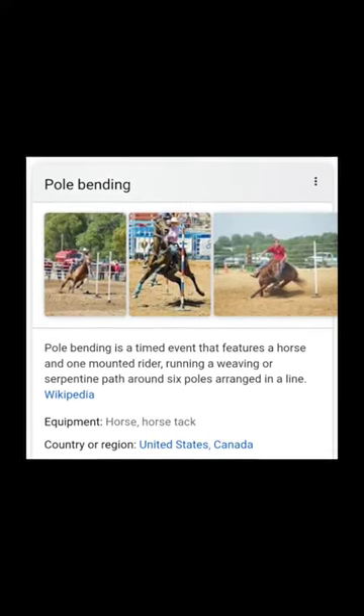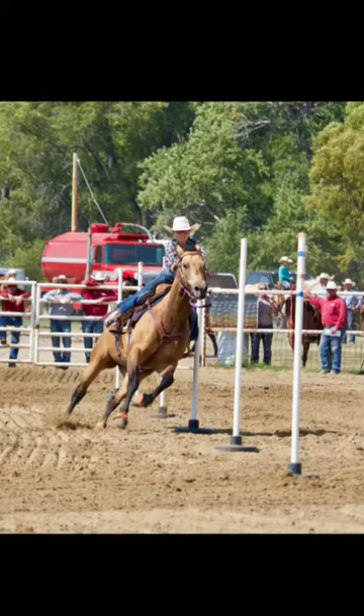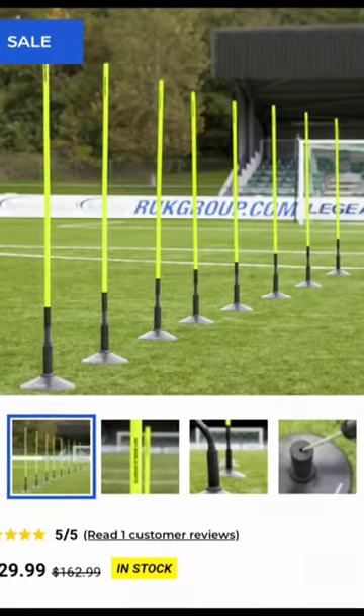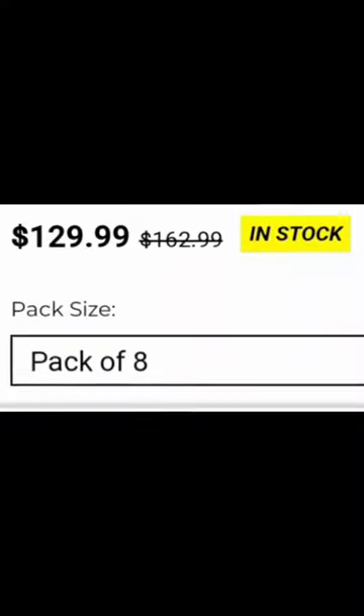Hey y'all, it's Heartbeats and Huffprints! This is our do-it-yourself pole bending project. We wanted to try pole bending but didn't have poles. We looked into buying poles, but as you can see, they're very expensive. So we decided to make them instead.